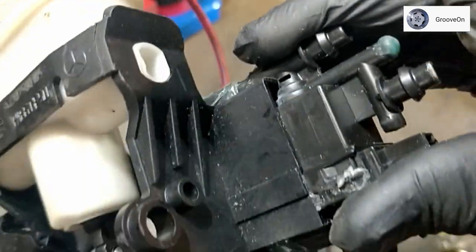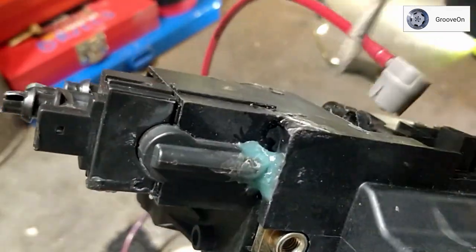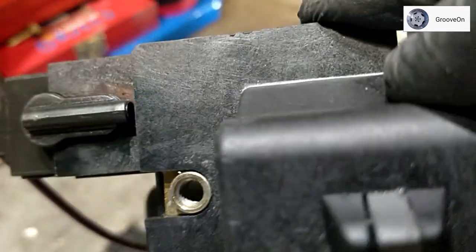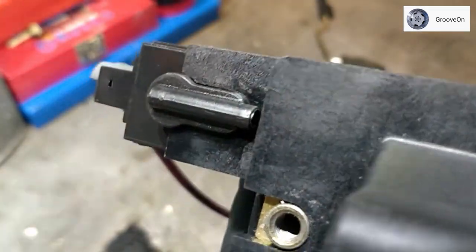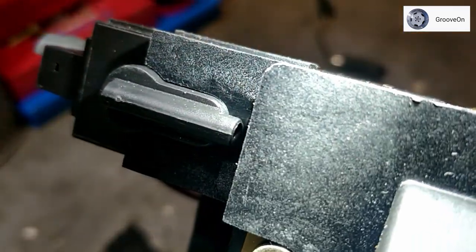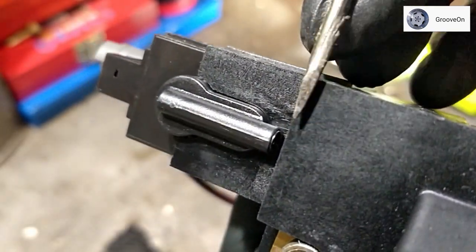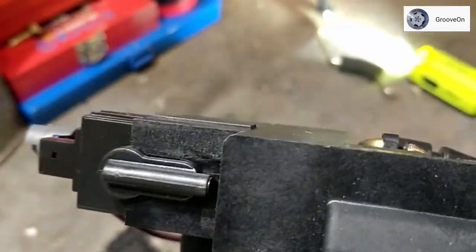Moving down to the bottom, I had a leak here — you can see I've sealed it. Before you apply the sealant, that's what it looks like. If you look very closely and get your light in there, there is actually another ball bearing just inside there, so seal that one up too.